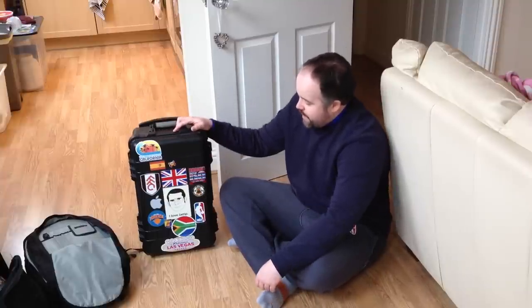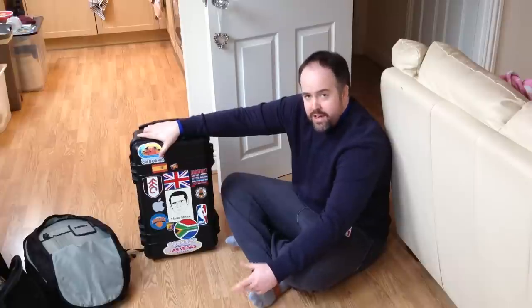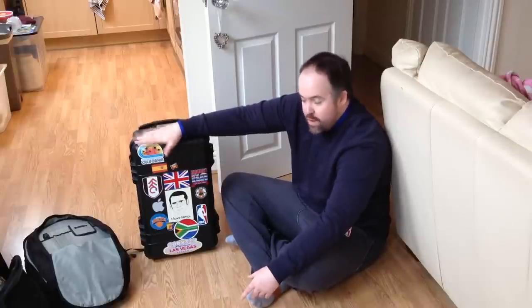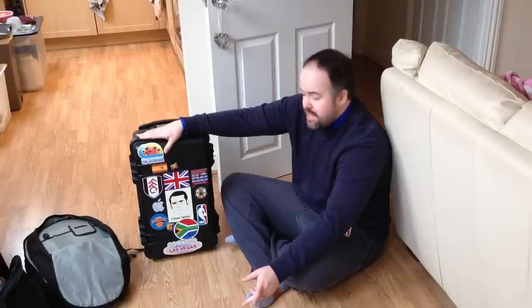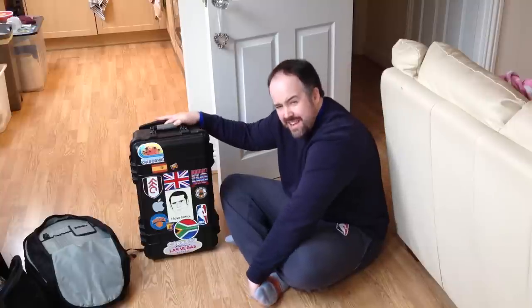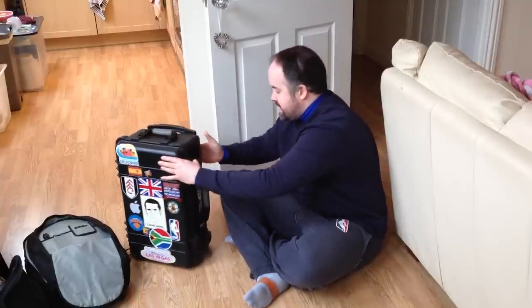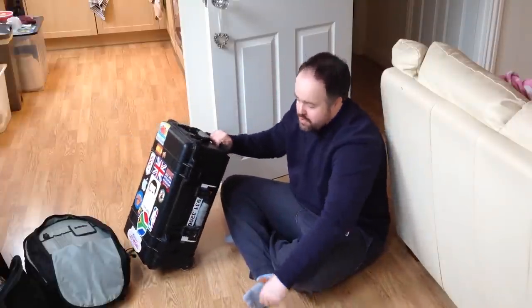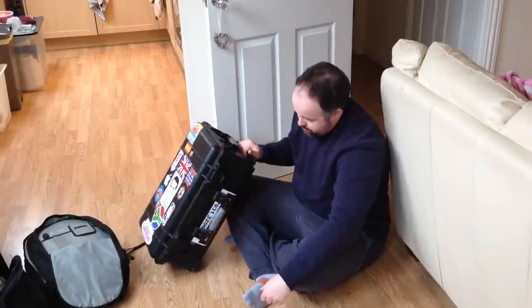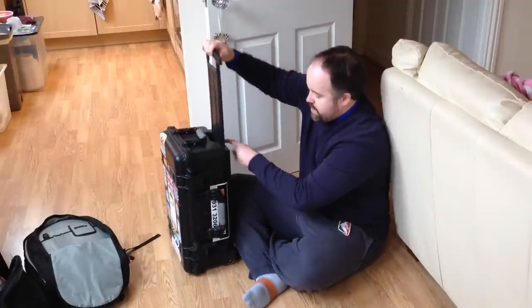First of all is the actual case itself. A lot of people look at this and say 'oh it's a Peli case' - it's actually not a Peli case. This is a replica Peli case. It's exactly the same look and measurements as the - I think it's the 1510 - you guys can correct me in the comments. To me it's exactly the same as a Peli case, though whether the waterproof aspect would be as good, I don't know. It's got wheels and an extendable handle on the back so I can wheel it around, which makes it really easy to carry all my gear.